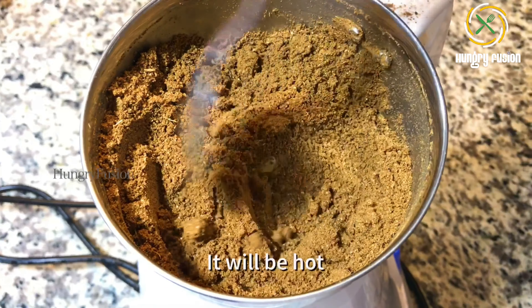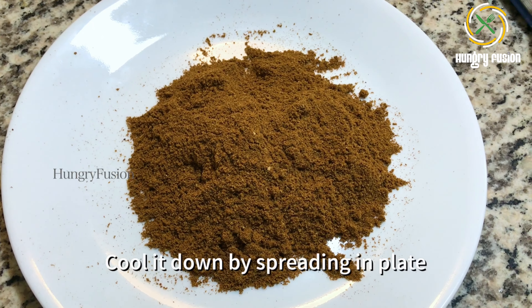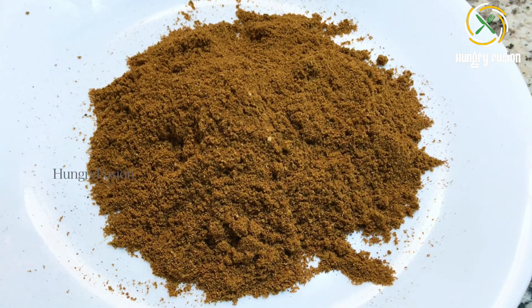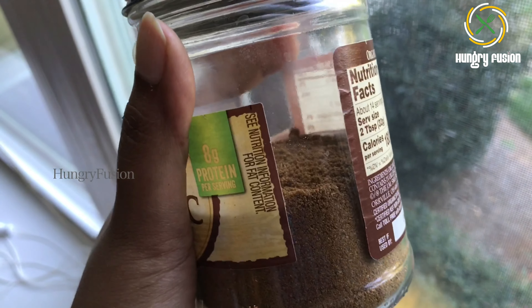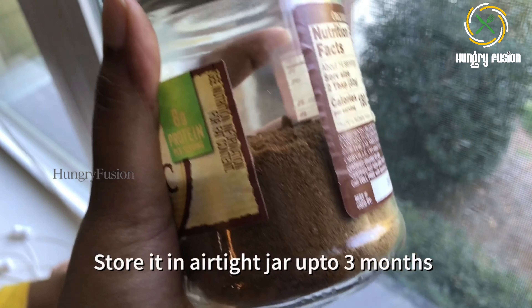I did not add coriander seeds to this mixture because I can add coriander powder whenever needed. I have spread the mixture on a plate to cool it down. I got about 200 grams of garam masala out of the spices. Store it in an airtight jar for up to three months.